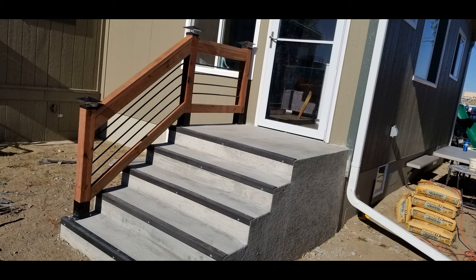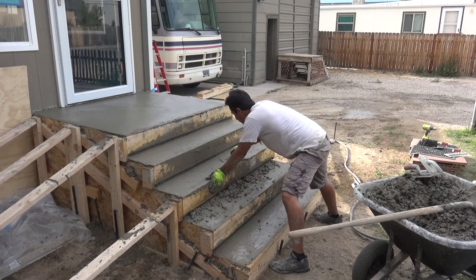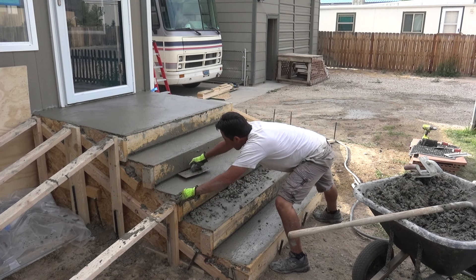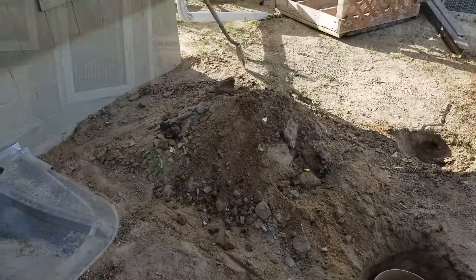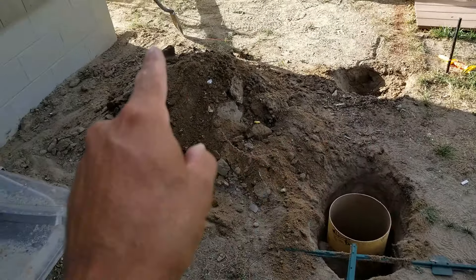The first step in this process is building a footing or foundation. Building codes in most areas will usually require a foundation for concrete entry stairs. In my area I'm required to have a foundation that's at least 40 inches below the surface because the frost depth can reach close to three feet. Building codes will vary, so please check with your local building codes before proceeding with a project such as this.